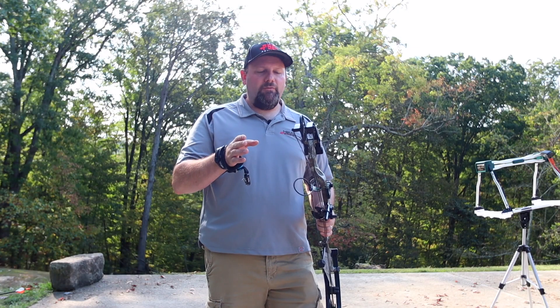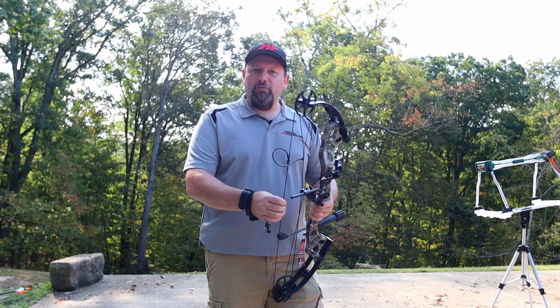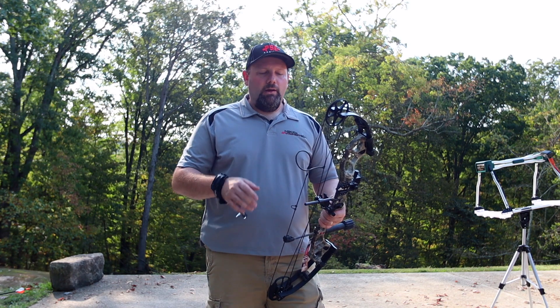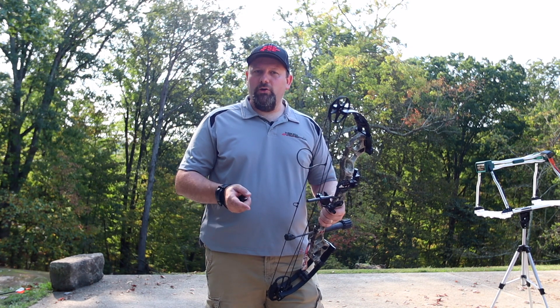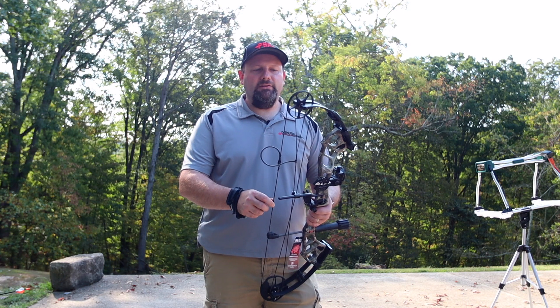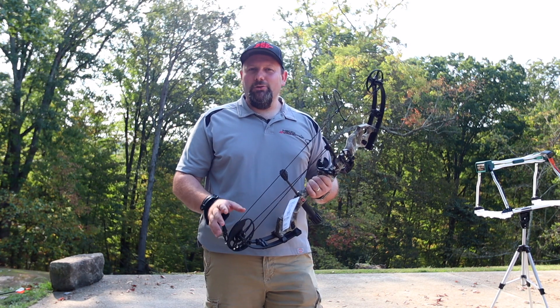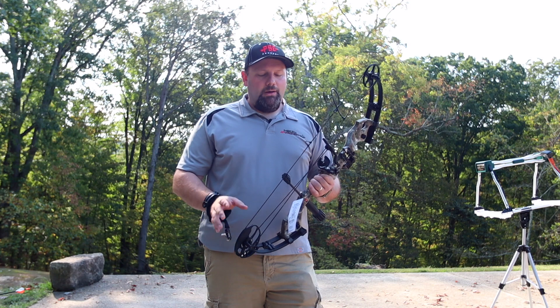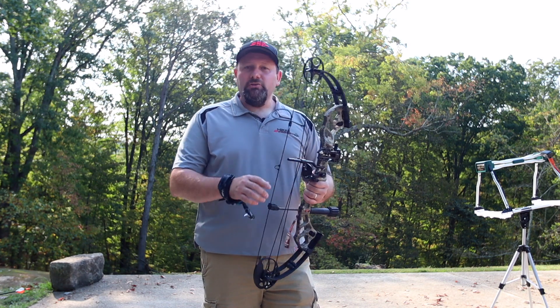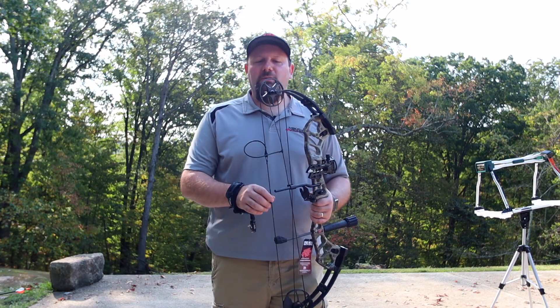We're going to shoot this thing over the chronograph here real quick to see what kind of performance we're getting out of it. We are shooting this on 70 pounds and 29-inch draw length with a 400-grain arrow, just to see what kind of speeds we get. Now this is a single cam bow, so it's going to give a smoother feel and really easy tunability.